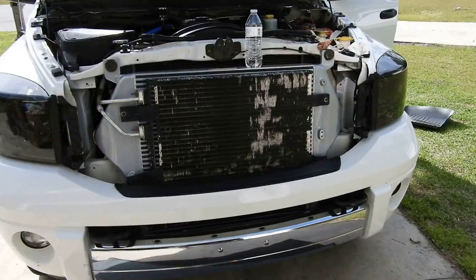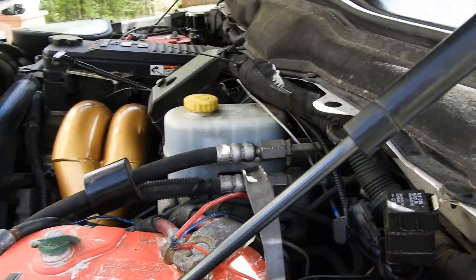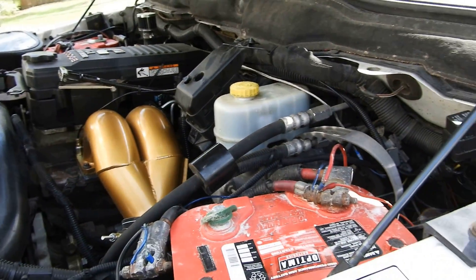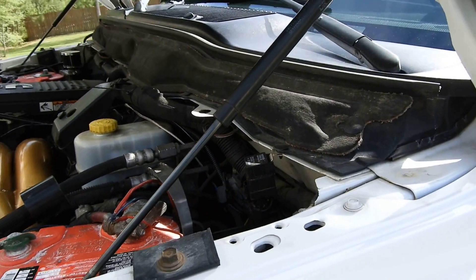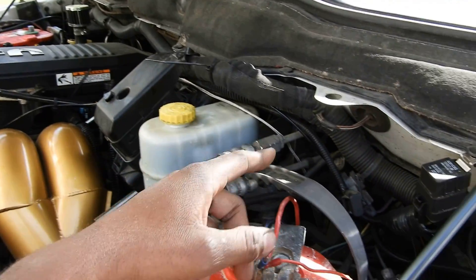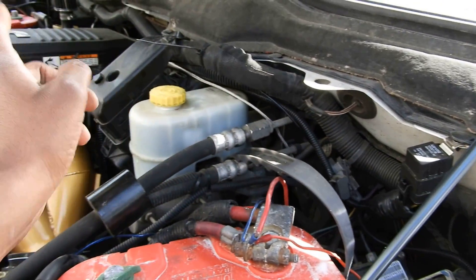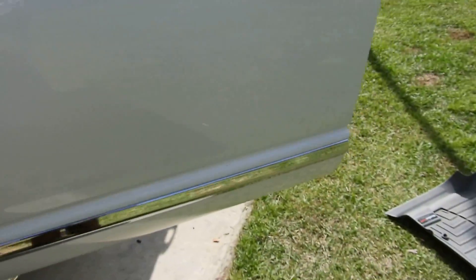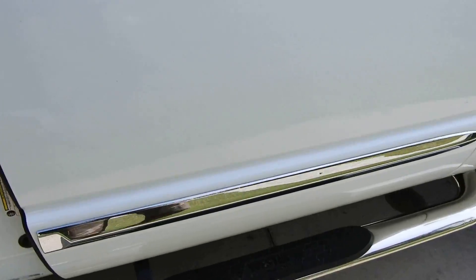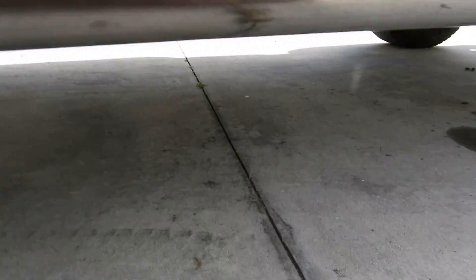Status update — I had to leave to get a haircut and came back. EGT line is ran to the inside of the cab. Boost line is ran inside the cab. I went ahead and ran the fuel line into the cab as well. All this stuff is real simple but boring — I don't want to put you guys to sleep.